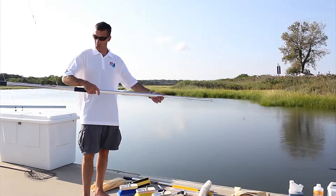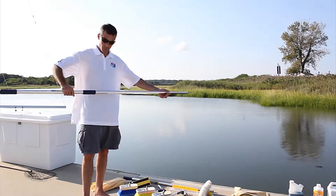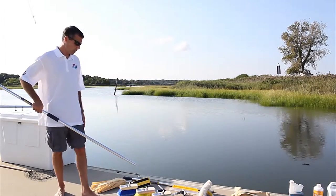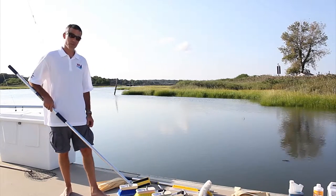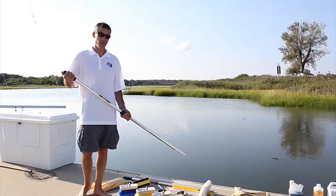The Perfect Pole is really the heart of the whole Swabit system, with everything built around attaching to the pole. This starts with our four stiffnesses of deck brushes — extra soft, soft, medium, and stiff — which will cover just about anything you can or will need to clean on your vessel or RV.